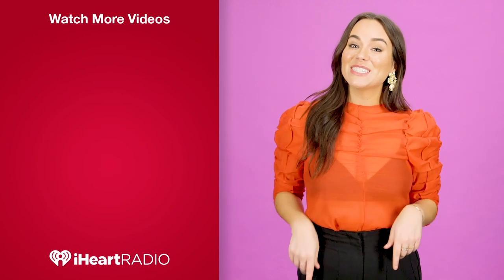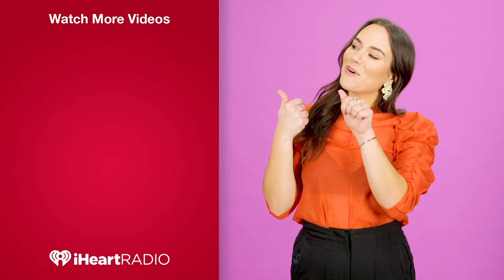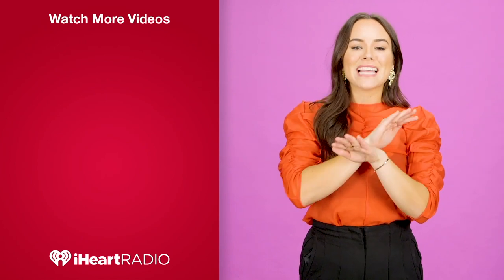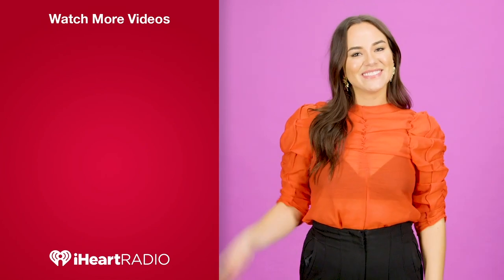Hey guys, thanks so much for watching. Did you like that video? You can check out more over here. And don't forget to subscribe to iHeart right here. And if you're already a long time fan, make sure you ring the bell down below so you don't miss a single video. Bye guys.